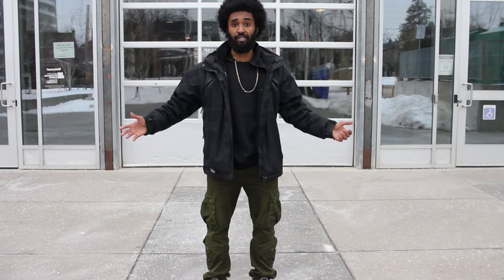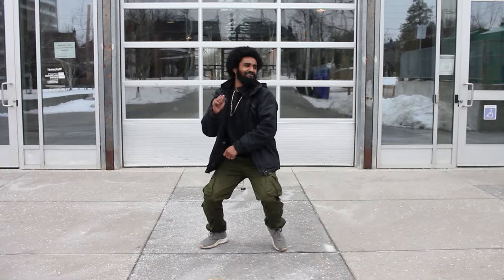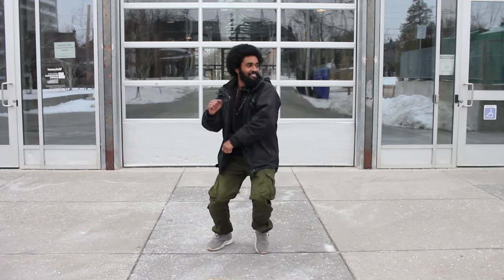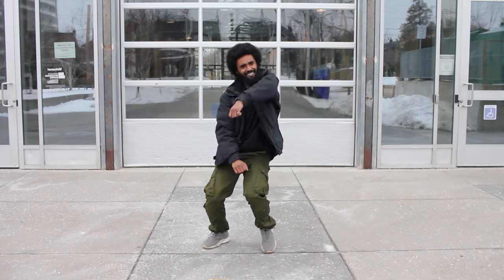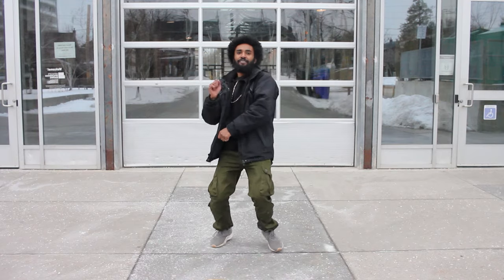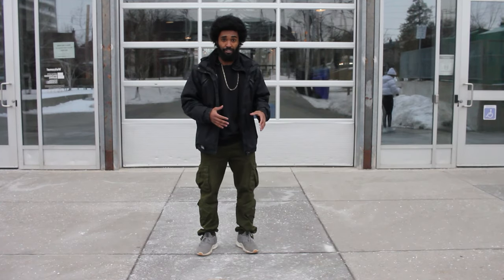Okay, so let's do it with some music. Alright, so now that we've got the basic step with the arms, we're going to add in a double step.